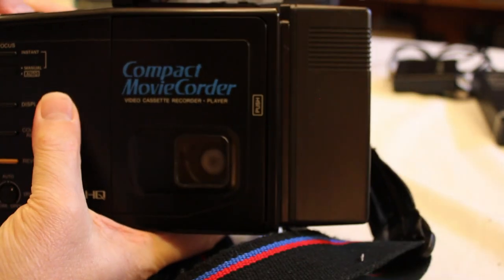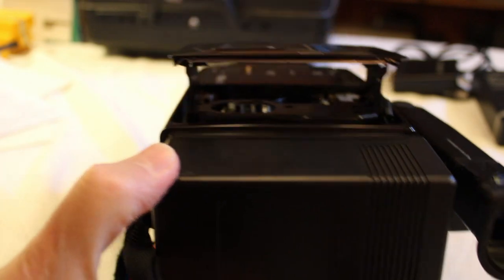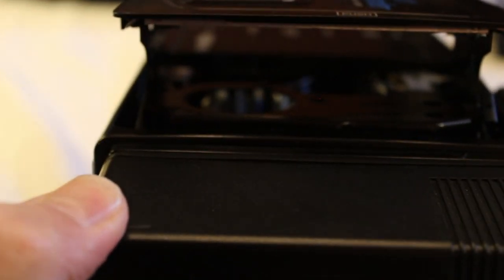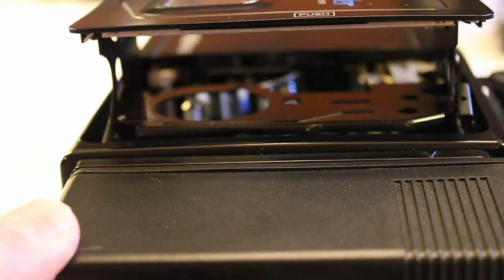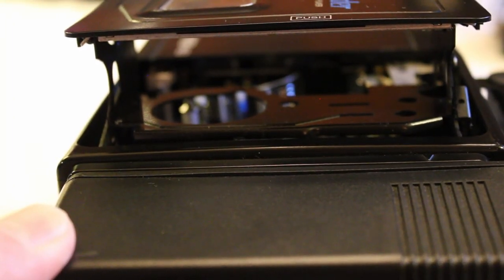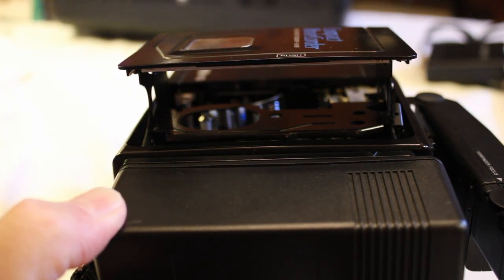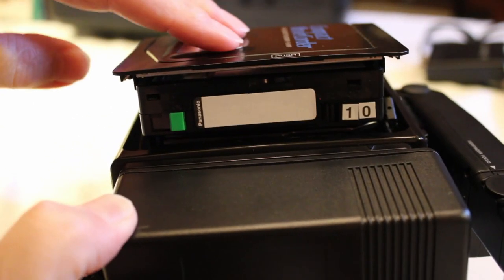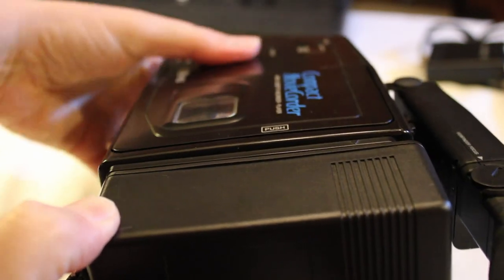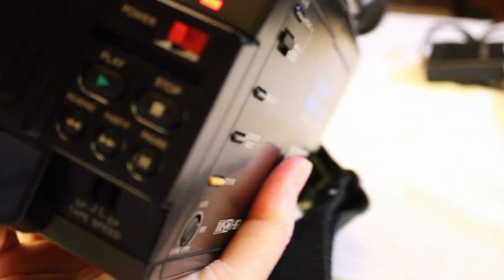Let's go ahead and pop this open. There it is. It just looks like a VCR basically inside — you can see the recording head. It's much like a standard cassette or video cassette deck. The tape pops in — this is tape number 10, by the way. In she goes.